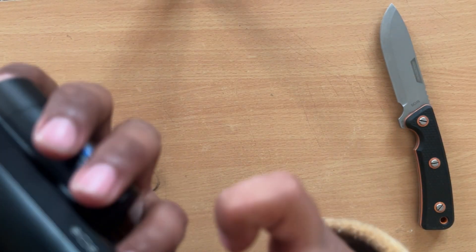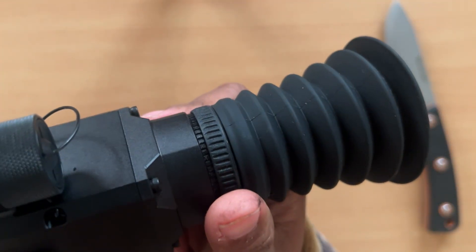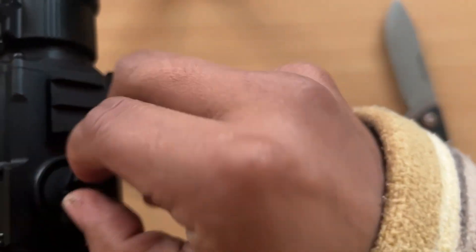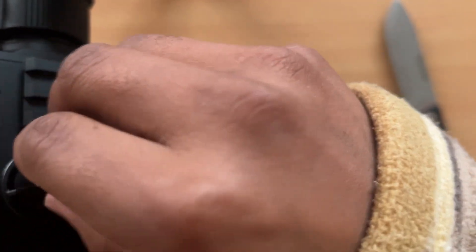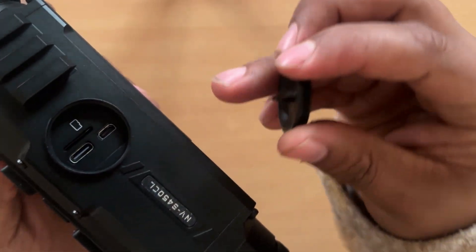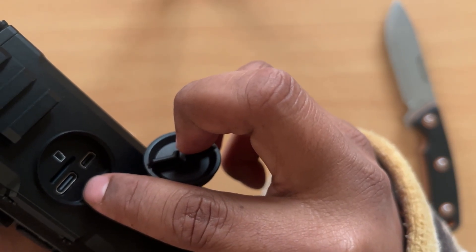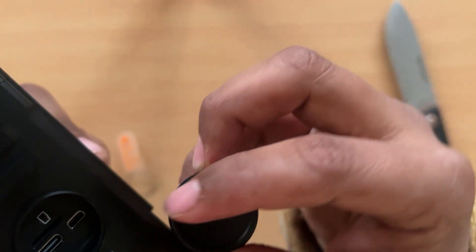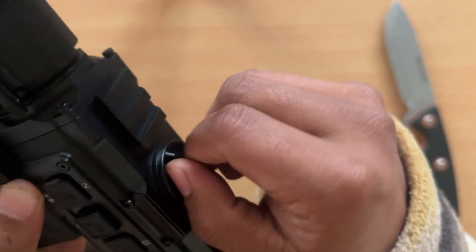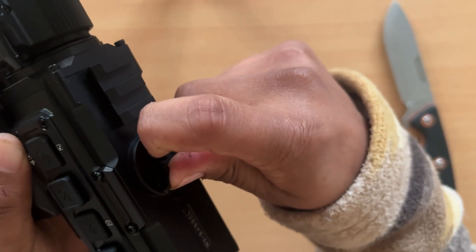It also takes micro SD cards. There are slots for USB and micro SD cards — one HDMI port, one USB port, and one micro SD card slot. They don't provide a micro SD card, which I think they should — at least a 64 GB one, which is quite cheap.